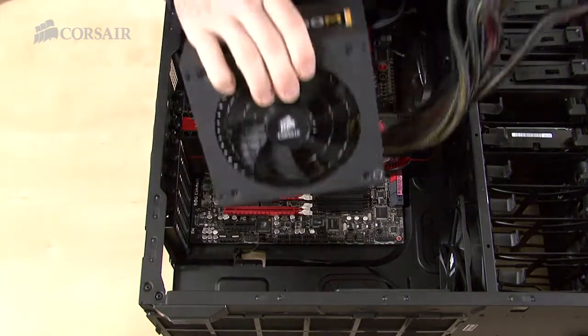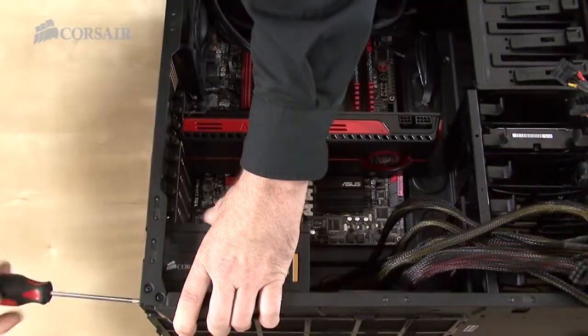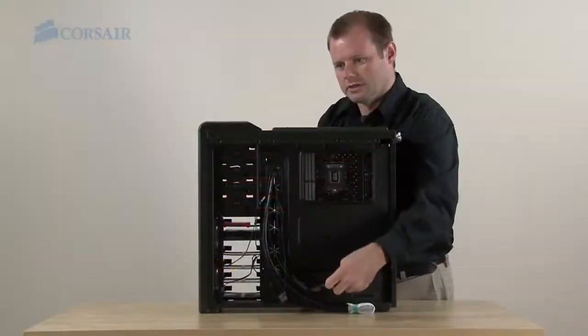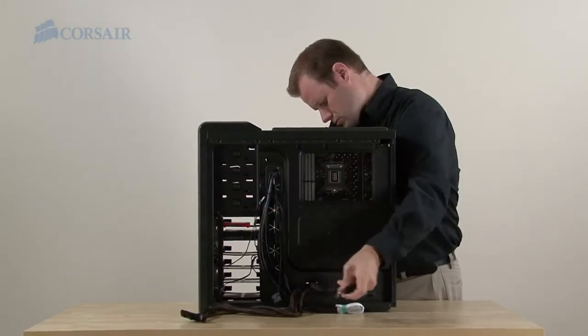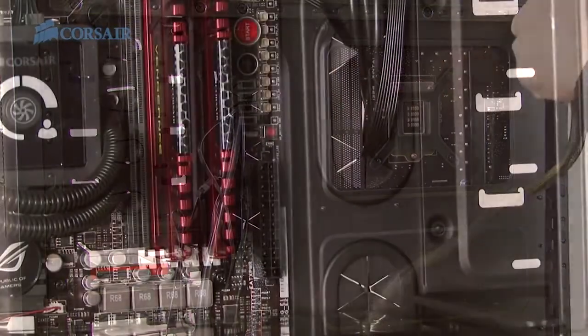Now I'm installing the power supply. The Enthusiast Series Modular TX850M provides up to 850 watts of continuous power. The Carbide Series 400R, like all Corsair PC cases, has a cable management system that allows you to run cables out of sight.